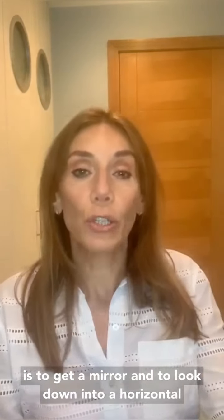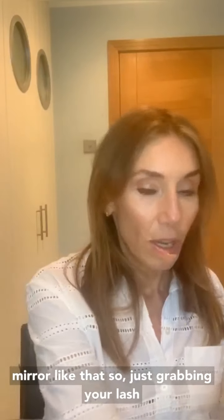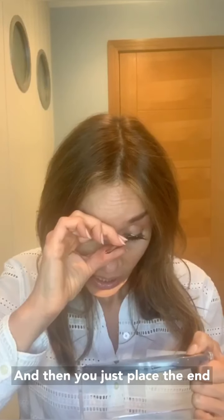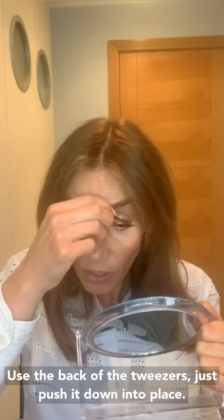The secret is to get a mirror and look down into a horizontal mirror. Grab your lash in the middle, look down into your mirror, and try to apply it with the middle bit first.